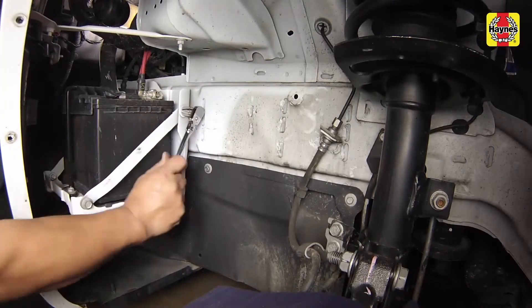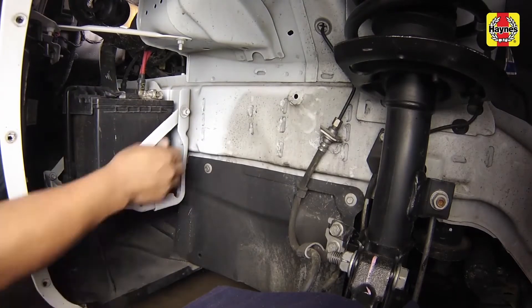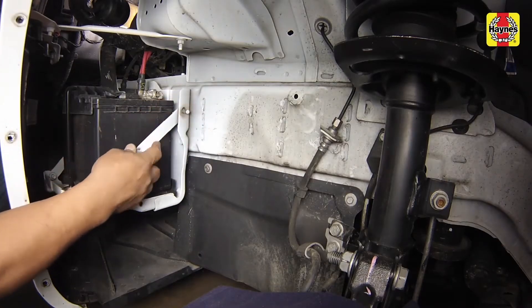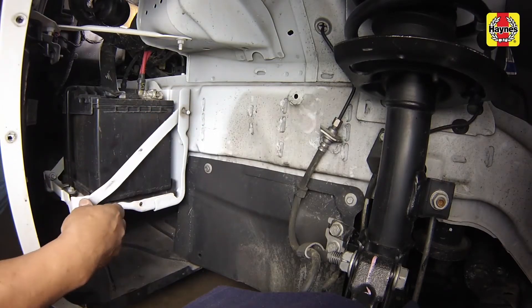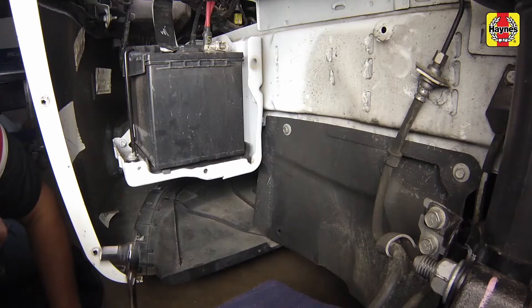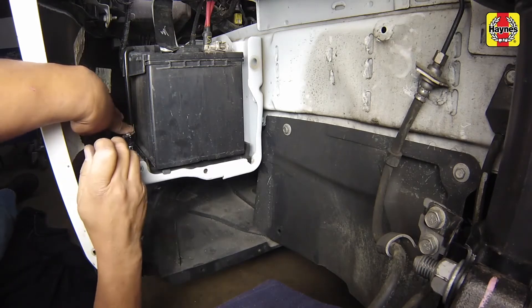Remove the rear battery support bracket fasteners and support bracket. Then remove the rear battery hold down fastener and hold down bracket assembly.